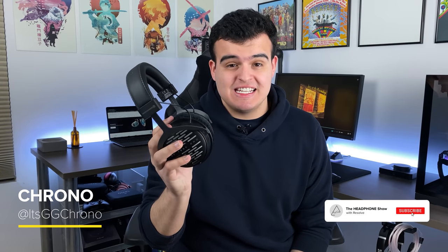Hey everyone, it's Chrono from The Headphone Show and today we'll be looking at how the DT1990 Pro performs. But before that, let's go over the basics.